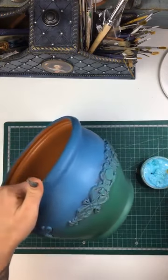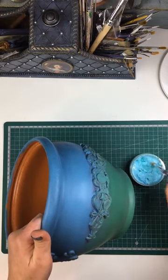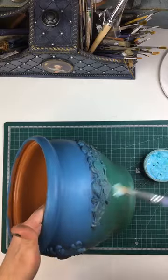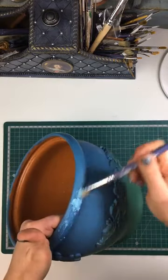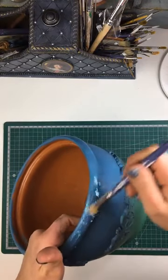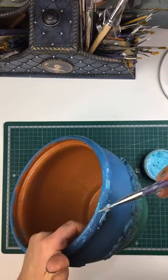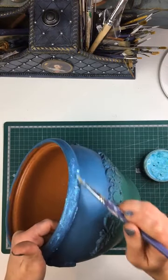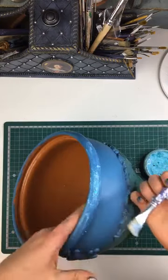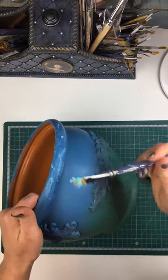Okay, let's do just the top for now then. So I'm just going to use a brush for this, and I'm going to pick it up and smudge it on. You're not going to get a very even finish — there are going to be bits and pieces that kind of stick out in places. So it is an effect paste, so it has texture to it.